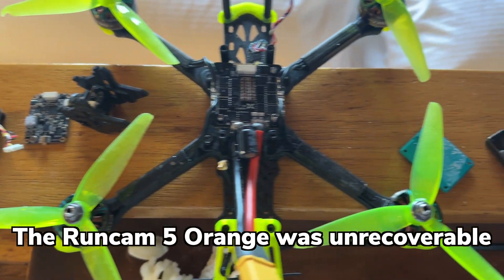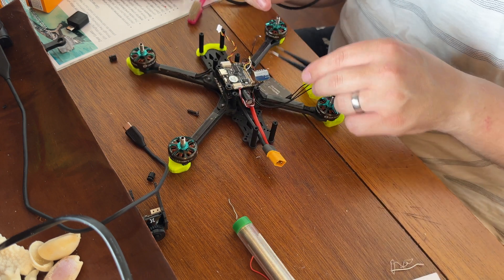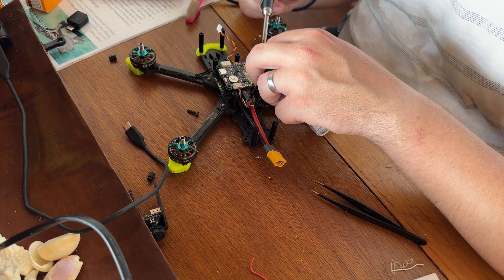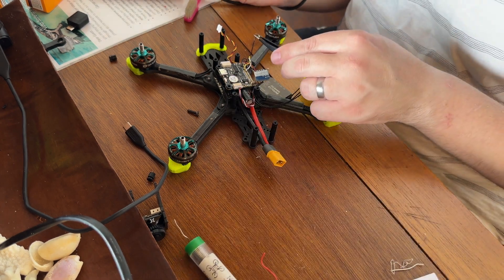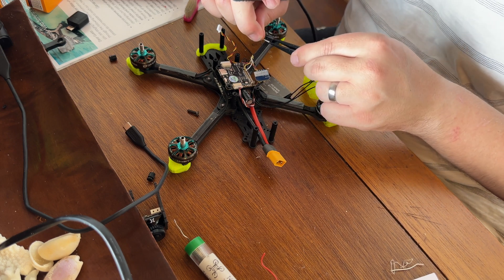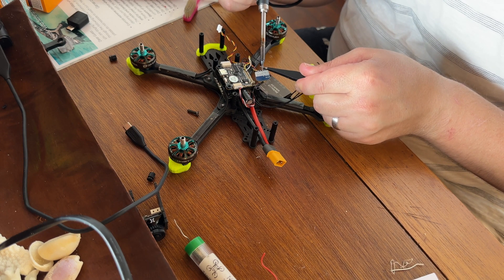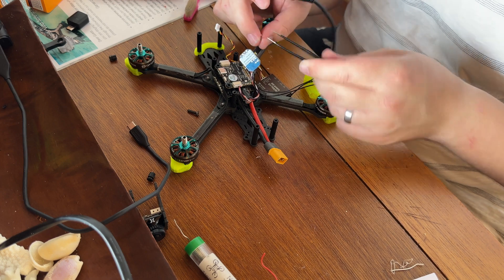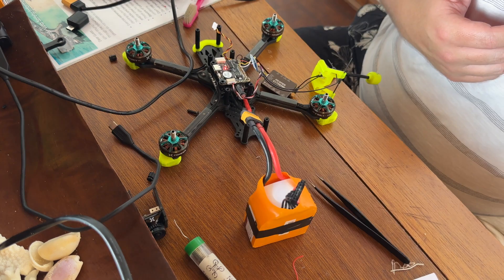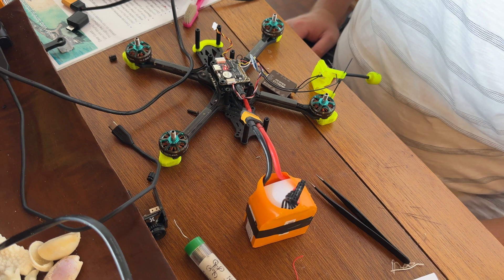After pulling the Aura apart and drying everything off with a hairdryer, I found that the 5V and 10V regulators were absolutely cooked and the current sensor was no longer working. So I had to hot-wire the flight controller to the ESC using the battery input, then wired the ESC directly to the VTX, which can take up to 6S input. The video transmitter has a 5V output which I used to power the 5V pad on the flight controller so it would boot, and also to power the receiver. This brought the Aura back to life and I was able to fly again — though the lack of a current sensor would in the end prove very costly.